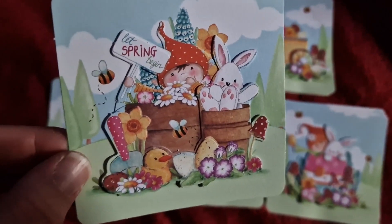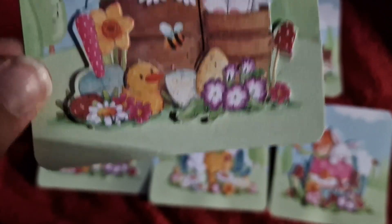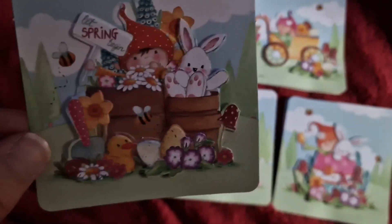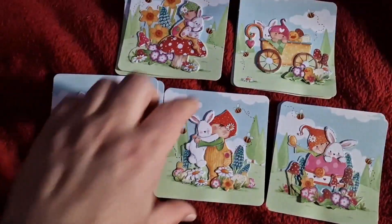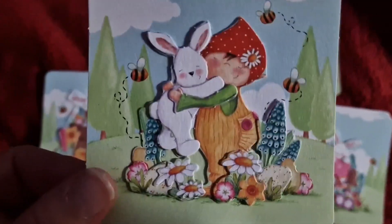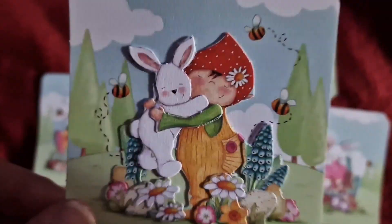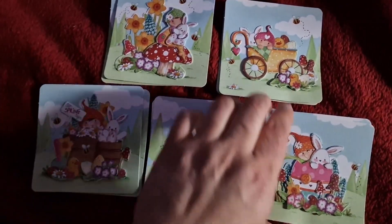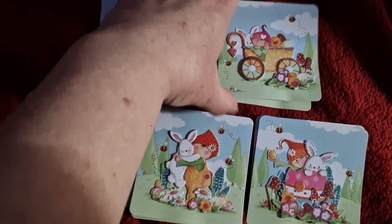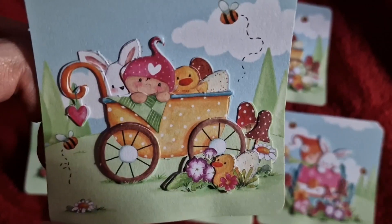They are from the 'Let's Begin' collection. We've got a little ducky there and a little bunny. Then in this one we've just got the bunny, and there's some bumblebees. And then we have this one - it's got two little duckies in it.